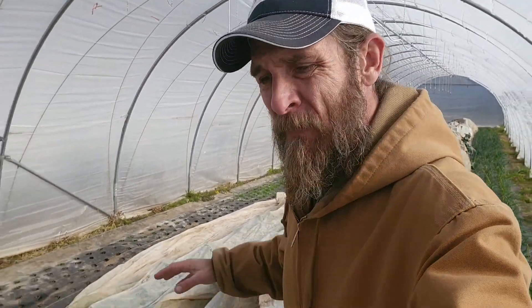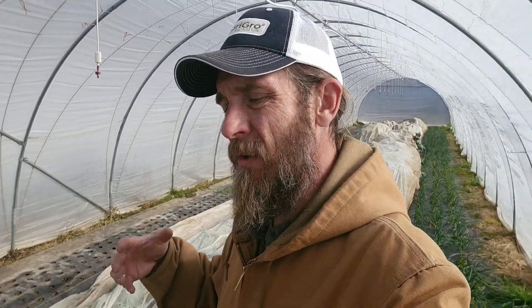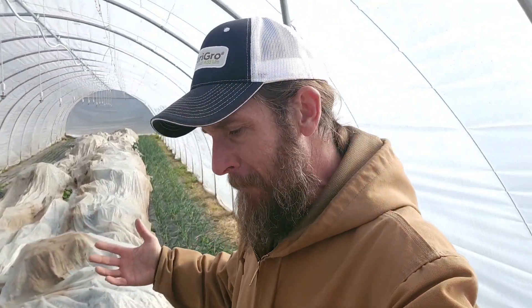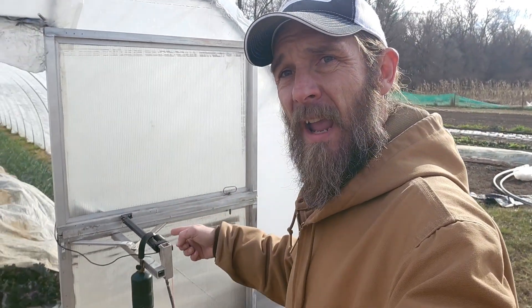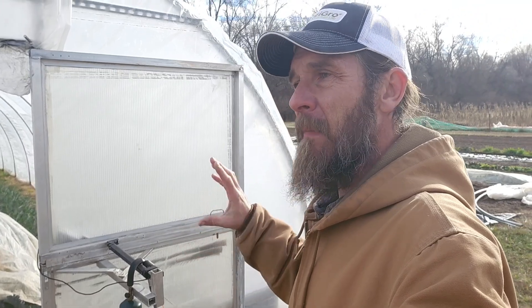Hi guys, Keith Arkenberg Farms. It's now mid-December. Last week I went through and talked to you about the things I love about winter farming. The one thing I don't like is having to come out here and open and close this door every day — primarily the closing part, because eventually you're going to forget. Forget to open it, it gets hot in there. Forget to close it, it freezes in there, which is really not good. So today I'm going to show you how to put on a door and an actuator to automate it and make my life so much easier.